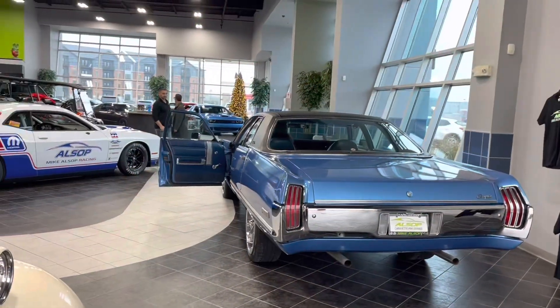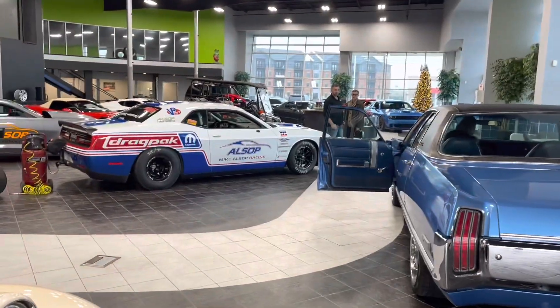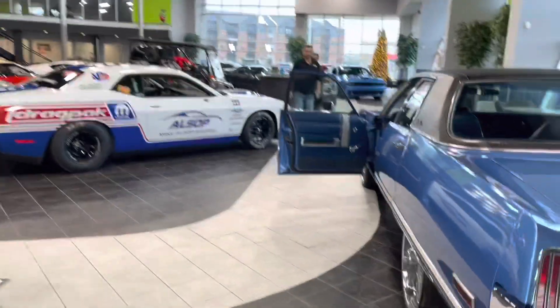Spending New Year's Eve getting the engine out of the drag pack, which we've needed to do for months now. We're always behind schedule, so that's how we'll be spending our day. Getting the engine out of the drag pack requires a little work because it's on the showroom floor, so there's stuff in the way that we need to get out of the way first.